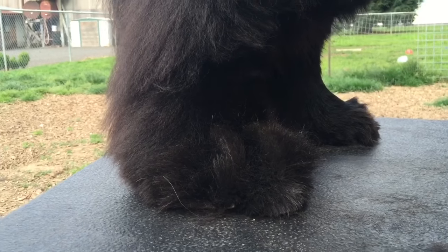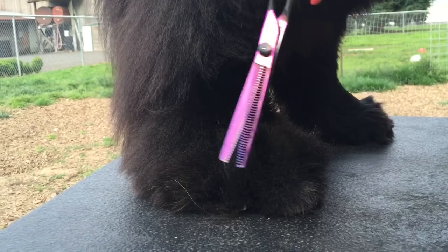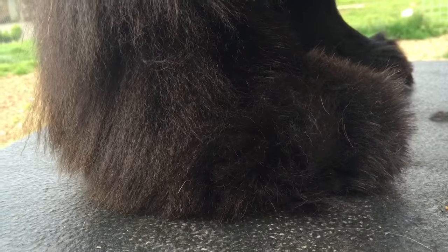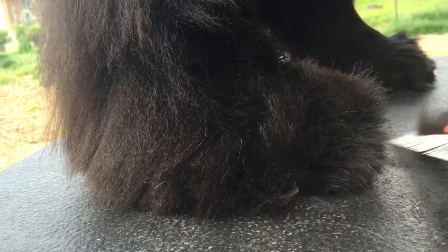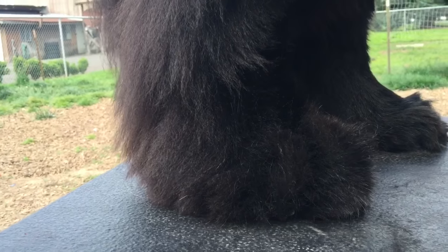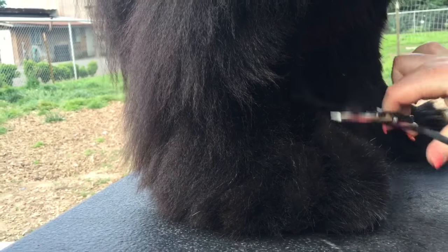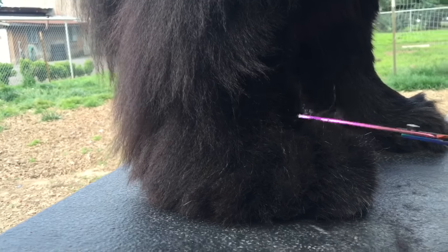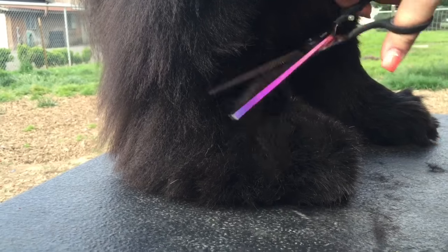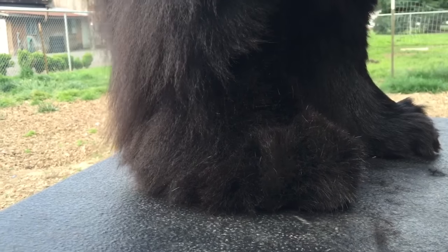You've got to be real careful you don't make indents. You don't want to see individual toes — you just want to go nice and round. You can see a nice circle here.